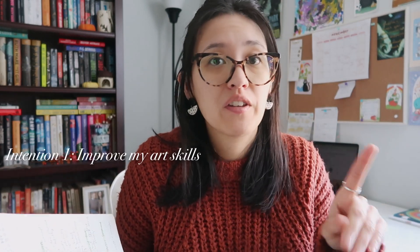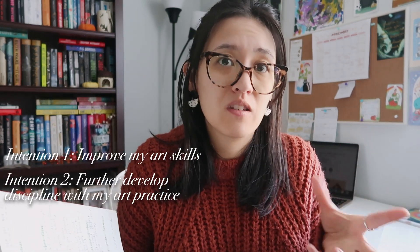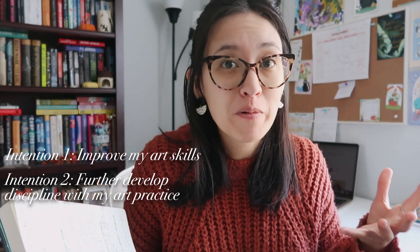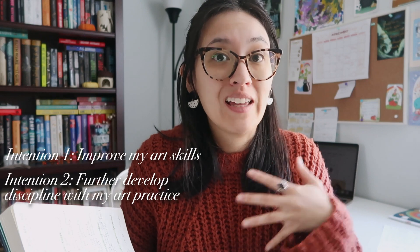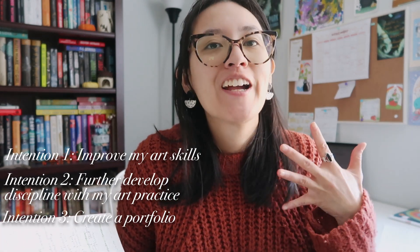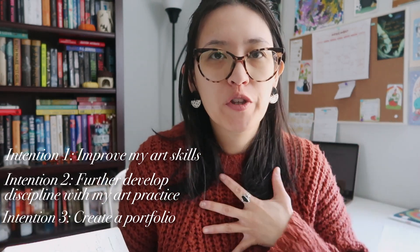My intentions were: one, to improve my art skills as a beginner artist; two, to develop self-discipline within a daily art practice, specifically within digital drawing since I was comfortable in my traditional sketchbook and wanted to branch out; and three, to create a portfolio of 31 original pieces. Overall, I was doing this purely for myself — not to get more followers on Instagram — just to see if I could hack it and, if I came out still excited and inspired, that would mean I should keep pursuing my passion to create, share, and eventually sell art.